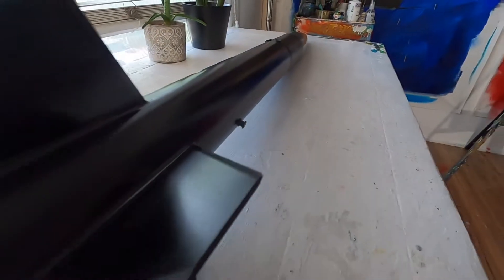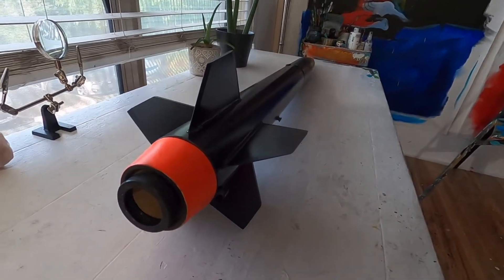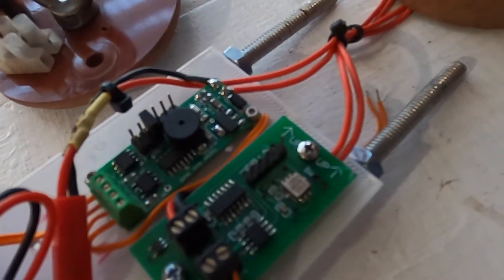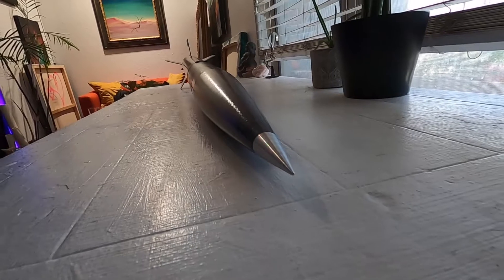This rocket is primarily made up of three sections: the booster section which has five fins, a tail cone, and a 38 millimeter motor mount; the avionics bay which houses an Aeroworks Pico AA-1 accelerometer and also an Egg Timer Quark dual deployment flight controller; and then the upper section and nose cone which houses the main parachute.